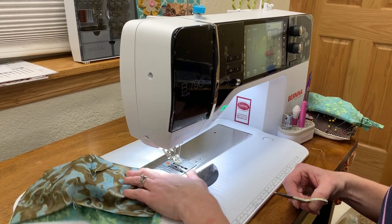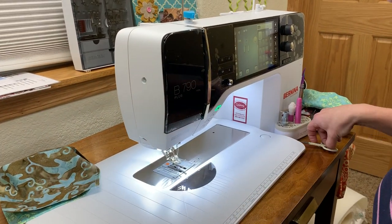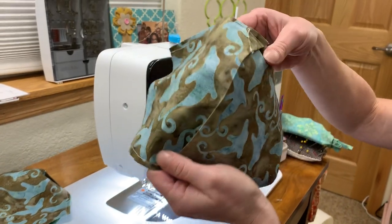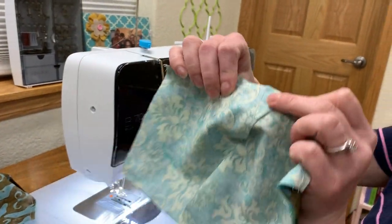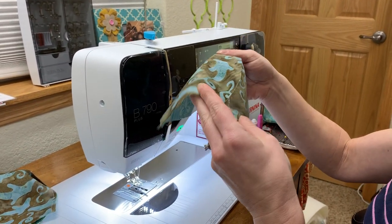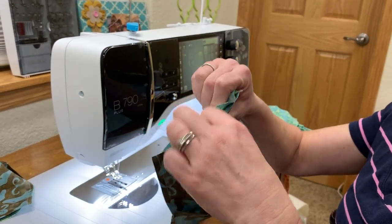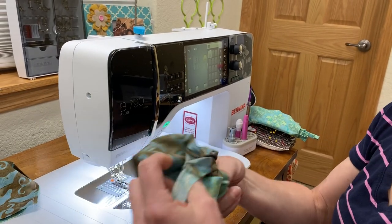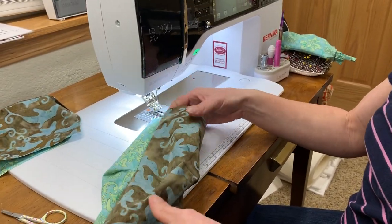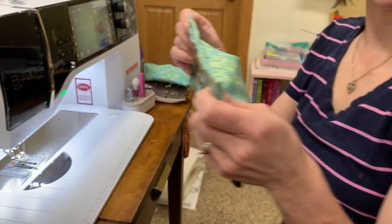Now that we have the top sewn together, I'm going to go ahead and sew the bottom together — I have one of those here with me. So we have the top, right sides together, sewn right over those pleats. And we have the chin, same thing, right sides together and sewn right over those pleats. The next step is to just turn this tube that we've created — go ahead and turn it on out — and then step on over to the iron and press these.